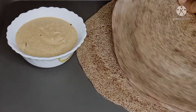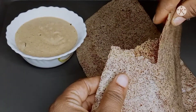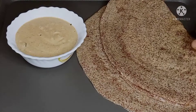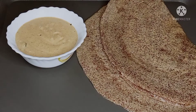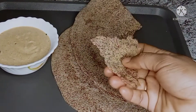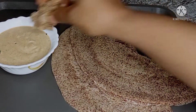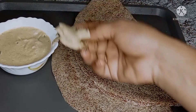Sugar patients and diet patients will find this very healthy. It has a good amount of protein. But the taste is very different — it has a lot of taste.